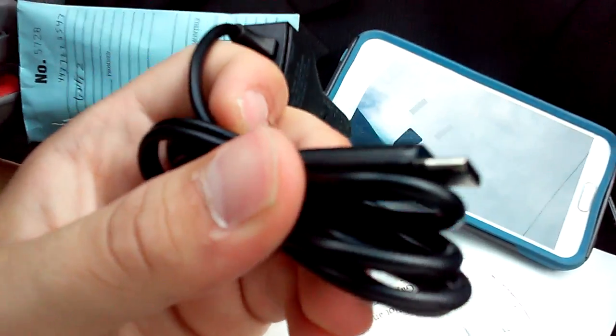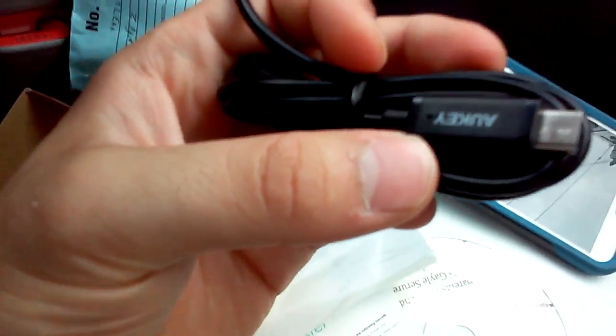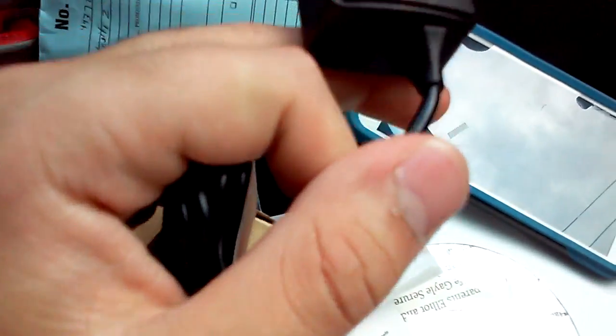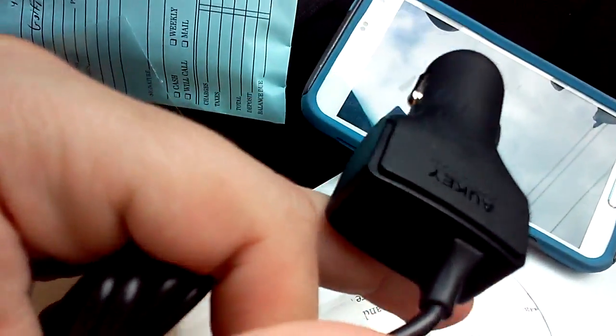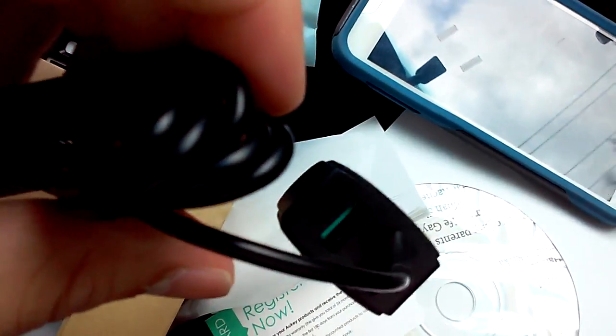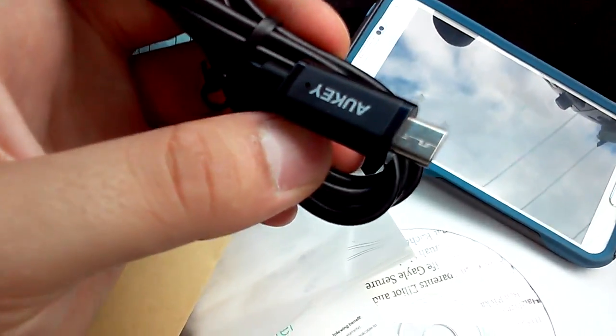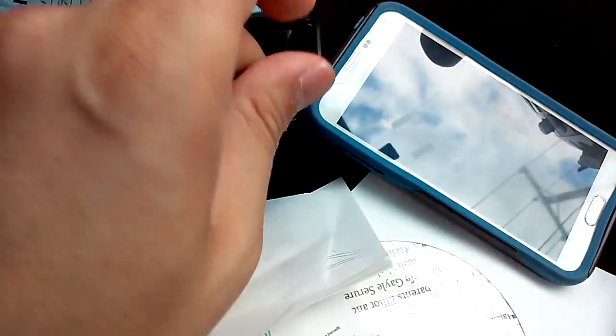Being that the Type-C port will be the new USB connection for every device in the future, they figured why not just make it completely connected, so that way we don't have to use lightning or micro cables or all the newer connectors. Instead we have this — the newest one that everyone will be using — as a universal charger. It also does have a second port for micro USB.